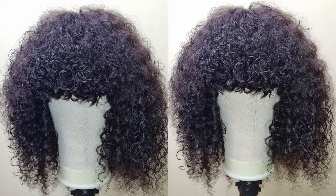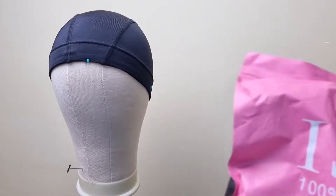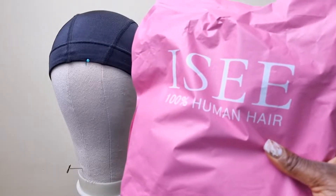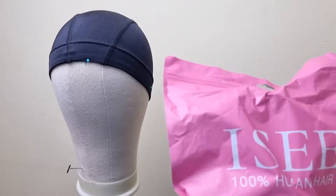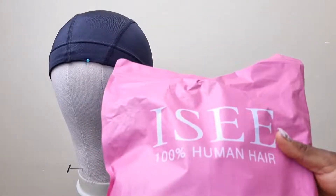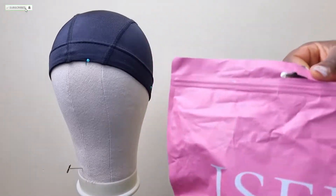Hi guys, welcome to another episode of hair review. Today we'll be reviewing another hair from IC company. I promised you guys I was going to give you back-to-back hair reviews — braiding, weaving — and today we'll be reviewing this beauty from ICA.